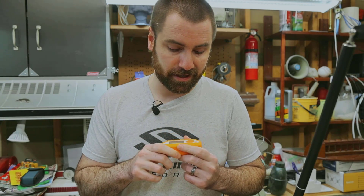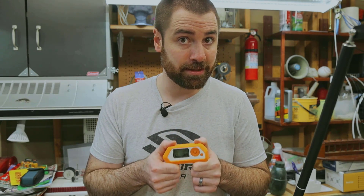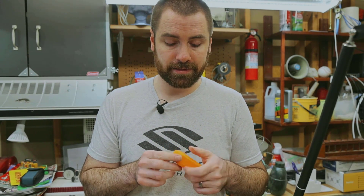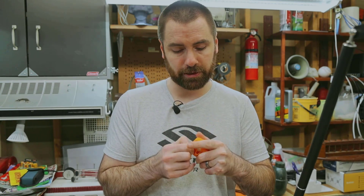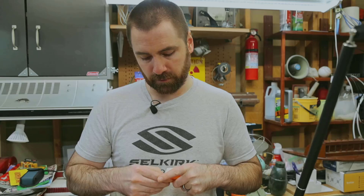The Flipper Zero — let's talk about it. This little multi-tool is pretty slick. It's a great learning tool if you're interested in learning about penetration testing, pen testing. It has a lot of inputs, outputs, and sensors on here, so I'm going to take this bumper off really quick and kind of showcase just a few of them.